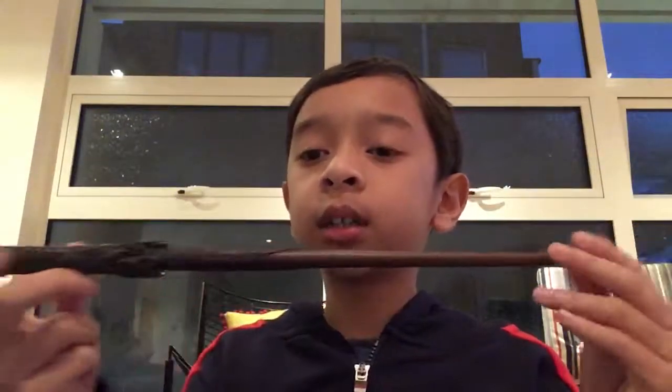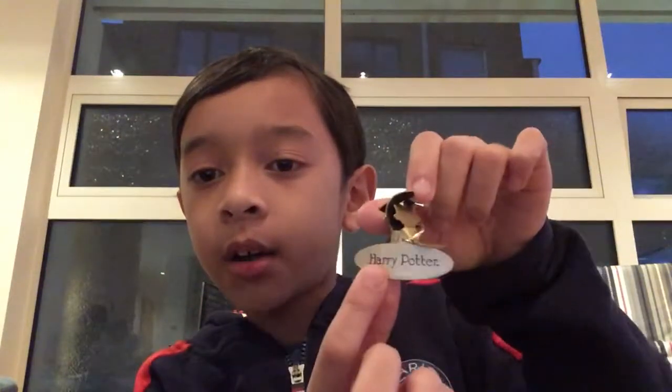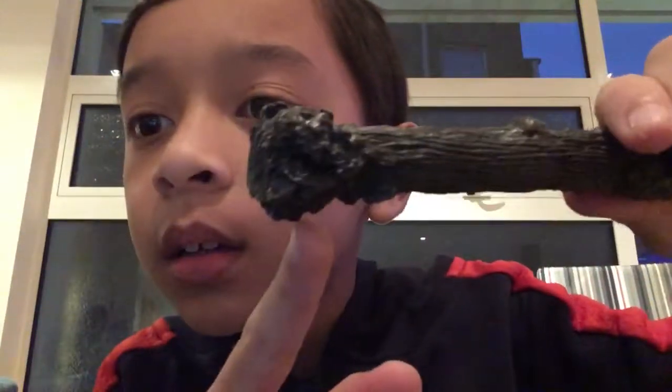I still have two more things. This is a new Harry Potter wand. Here's the stand — it says Harry Potter. Let me put it on like that. That's the wand, very nice detail. It's Harry's wand from the later movies.